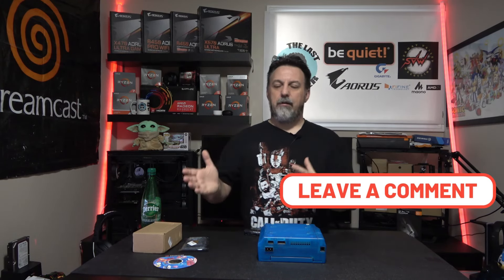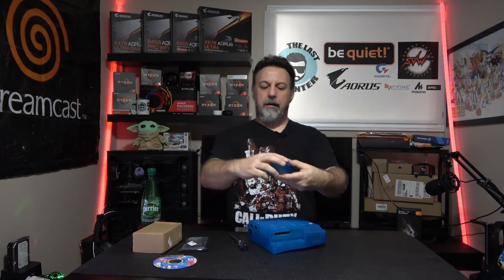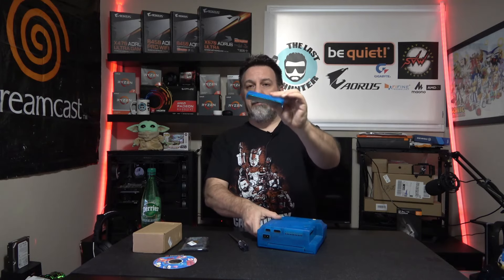If you ever want to see a full teardown of the Dreamcast, please leave a comment below. This will kind of be close, because over the duration of what I'm going to do to this system there is a lot of tearing down. First things first, you want to remove the modem — there's a clip right here and you just pull it out; don't slide it, it's just a pull-out. My mod had even included the new cover for the modem, and there is a network adapter I'm going to try and hunt down as well. There should be four screws: one where the modem was, and one here, here, and here.